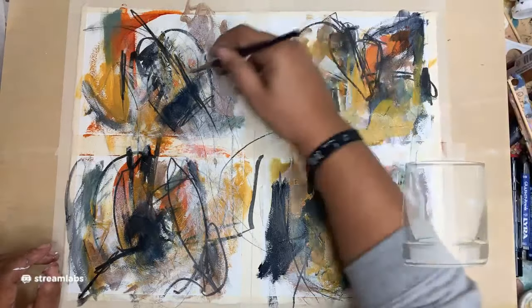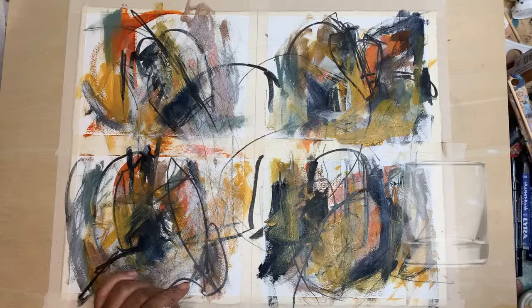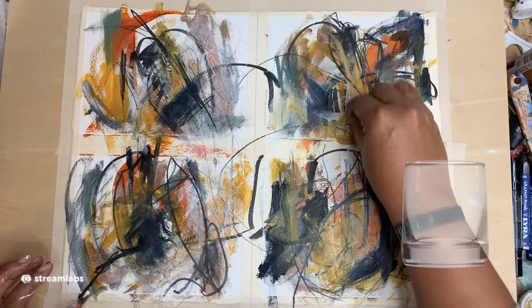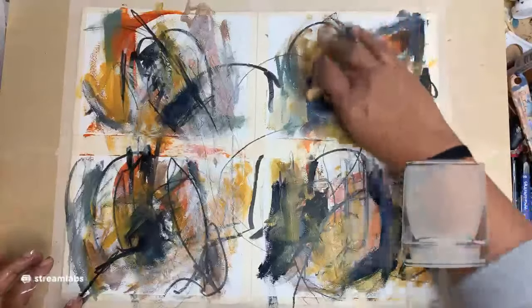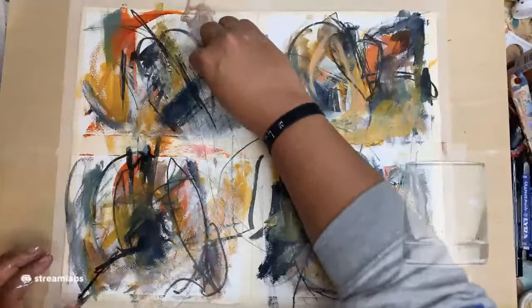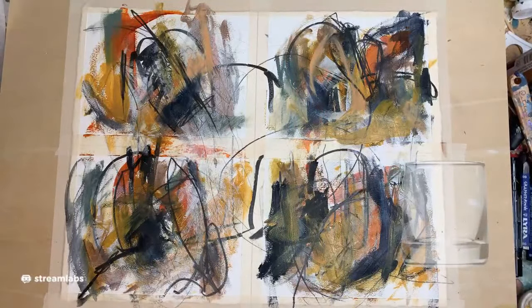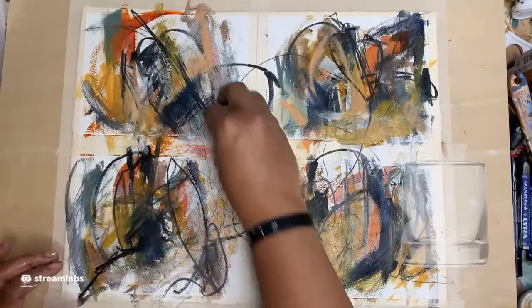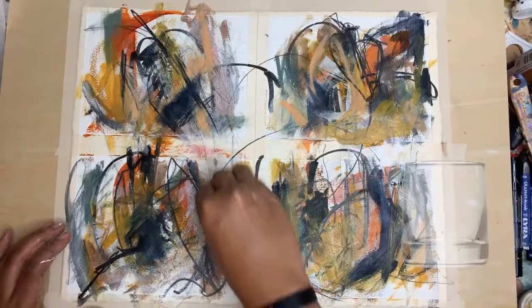I'm feeling it! This peachy color — I like that. One thing I don't like about the Mungayos is that they're very, very sensitive. Like they fall apart pretty easily, but I may be in too rough with them — I don't know.